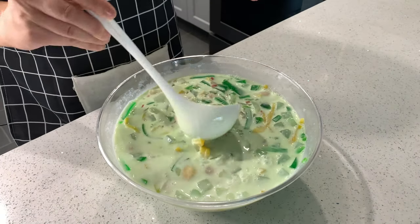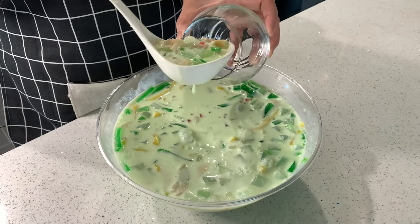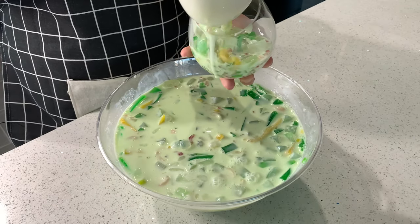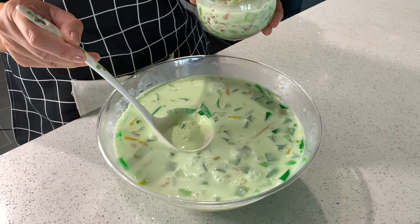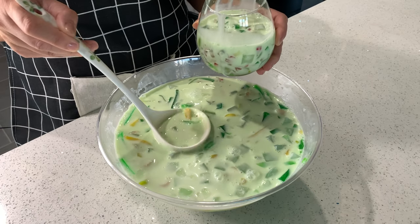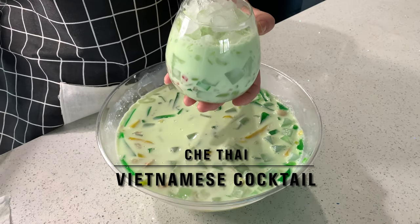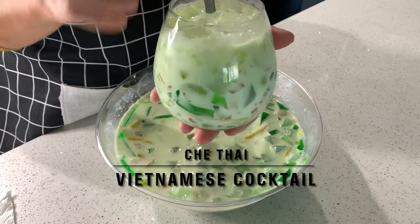Here's the final product. The last step is to put it into a cup — start by putting the fruit in first, then get the milk only, and top it off with crushed ice. Serve it up, give it a good stir, and there you have it — che thai!